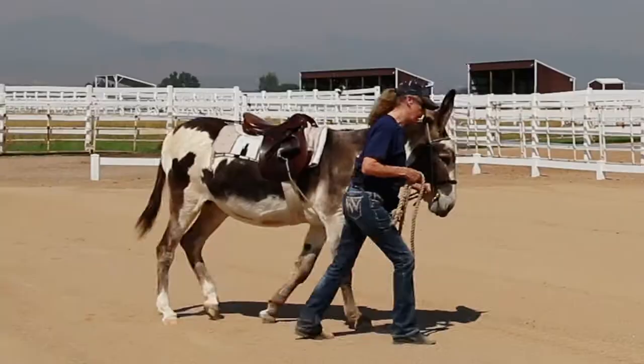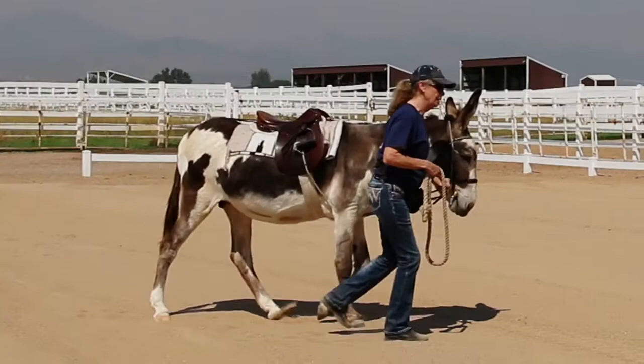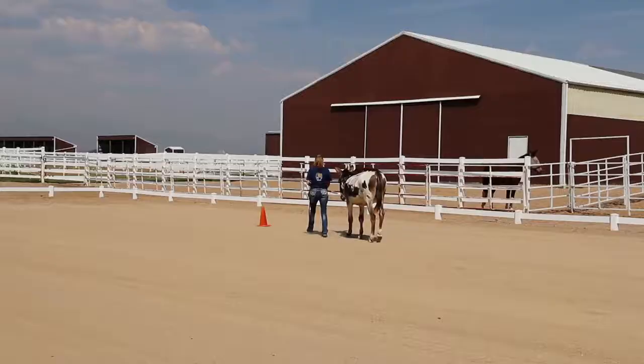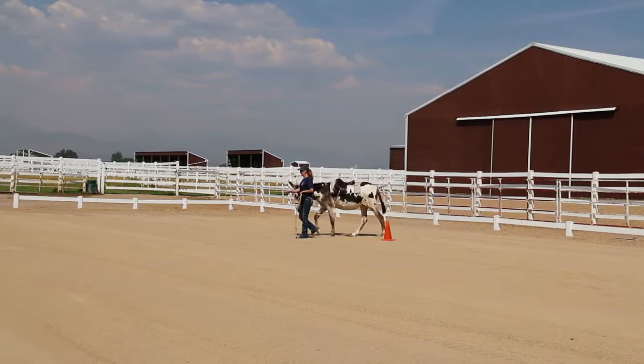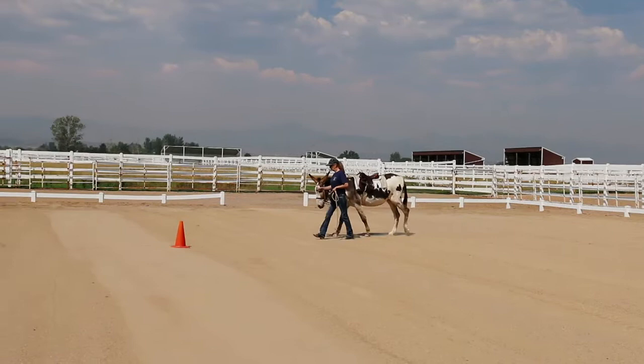Keep the donkey's head at your shoulder. Lead with the lead rope in your left hand when tracking left and in your right hand when tracking right. Always stay to the inside of each arc. Point in the direction of travel. Walk in sync with your donkey's front legs. And if needed, hook your thumb on the lead rope with your pointing hand to give a short tug forward to keep him walking forward.